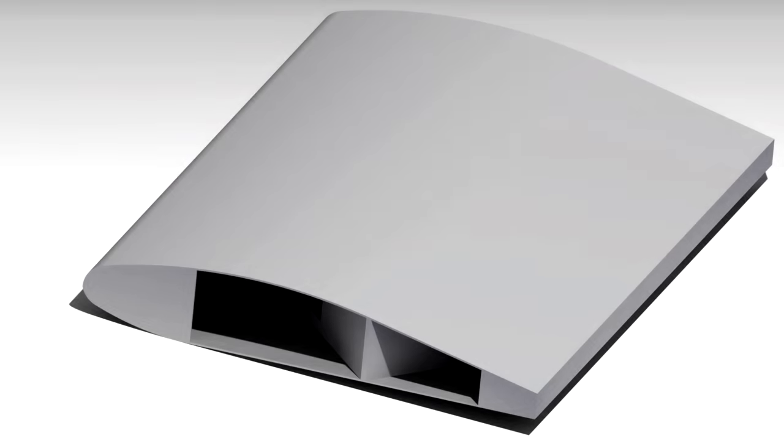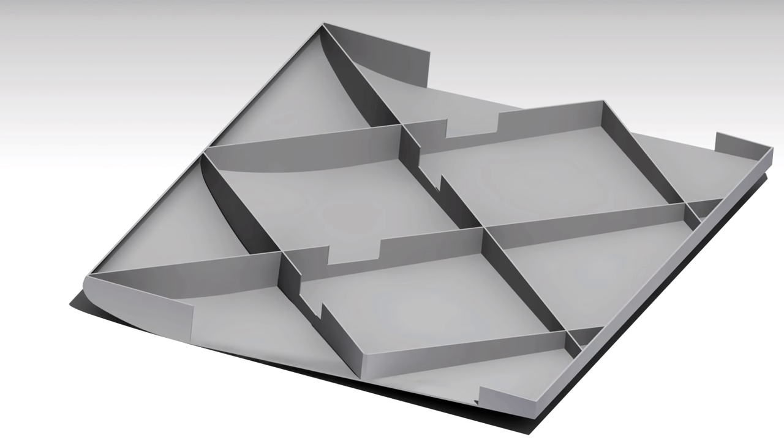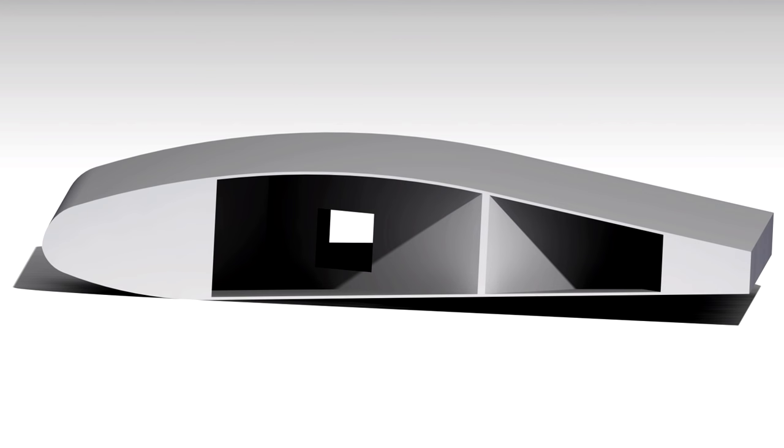I've spent a bit of time on my CAD program designing a wing. It's designed to be hollow with a criss-cross rib section inside. It's got a square slot down the length of the wing for a spar to go in. So let's warm up the printer and give it a go.